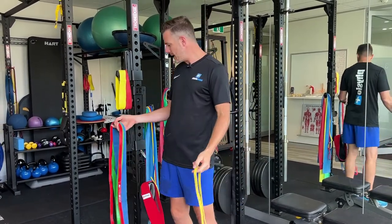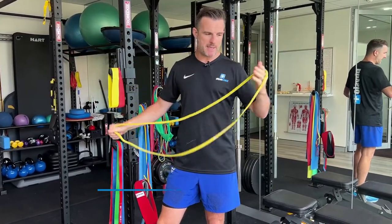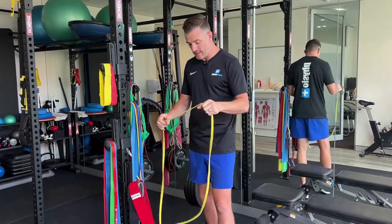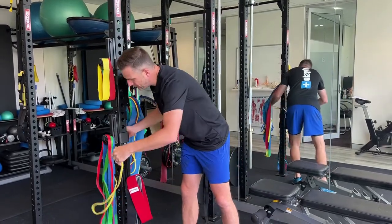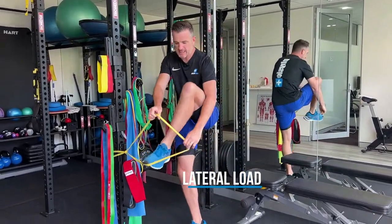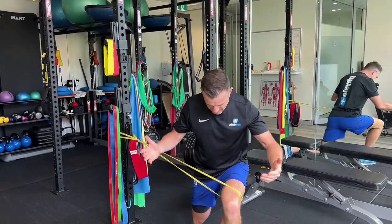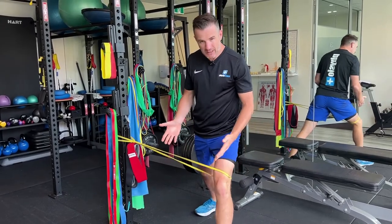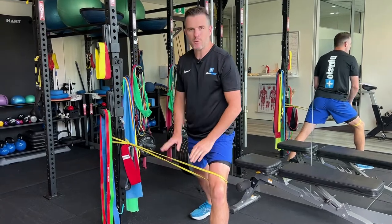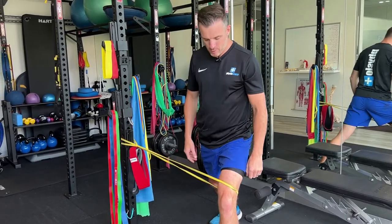Let's start with the yellow one. These are all 41 inch or 104 centimeter length, looped power bands. This one is a skinny one and it's a light resistance. What I use this one for is generally things like providing a lateral load. So if I was doing something like a knee lunge and I needed a load to pull it one way — a physio lunge like this — challenging my stability or trying to pull my knee in and I resist that, this is quite a good resistance for that. It's not too heavy, it's not too light.